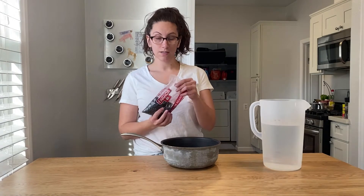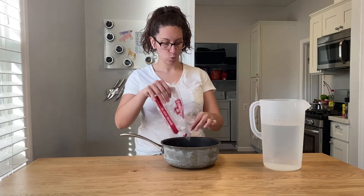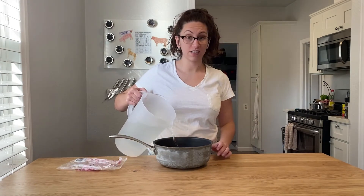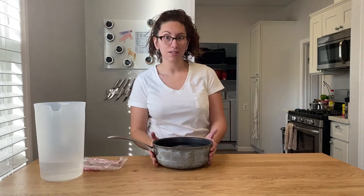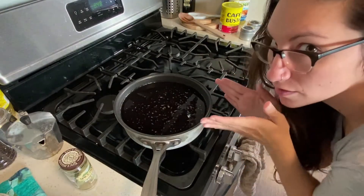Step one: soak your beans overnight. You want the dried beans, not the canned beans. Cover them all the way to the top of the pot with water because these things are thirsty. Let it soak overnight. Good morning, friends! Now we're going to dump out all this water that the beans have been soaking in and add new water.